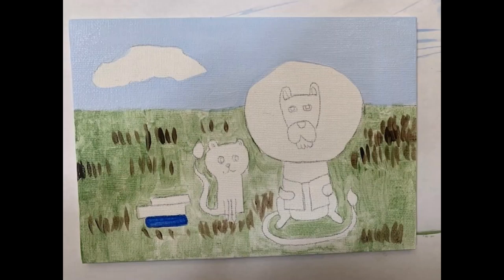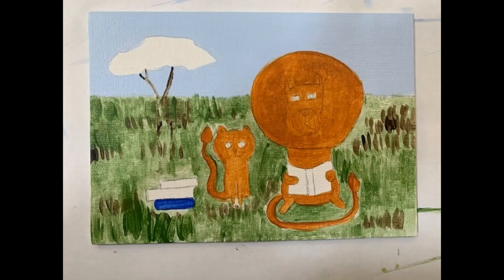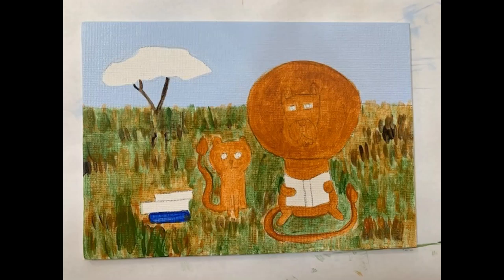After my initial layer of green, I've used the darker brown to come in and add some darker areas that I will build up from. Here I've added another layer of green on top. I've used the lighter brown, or raw sienna, to fill in the lions, and the dark brown to add the trunk of the tree in the background.